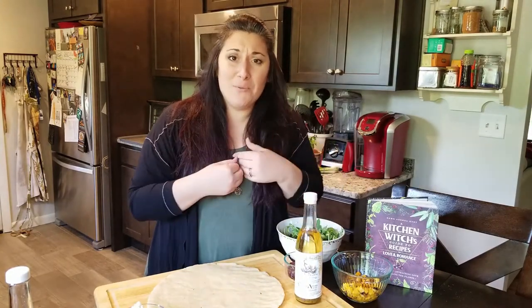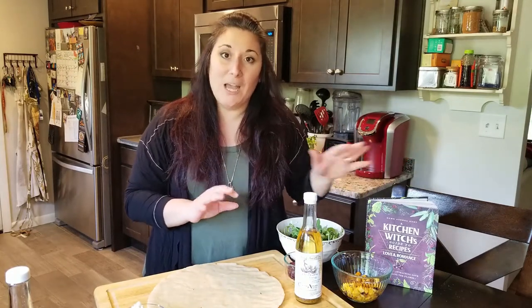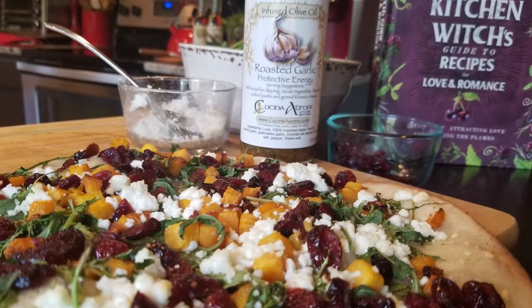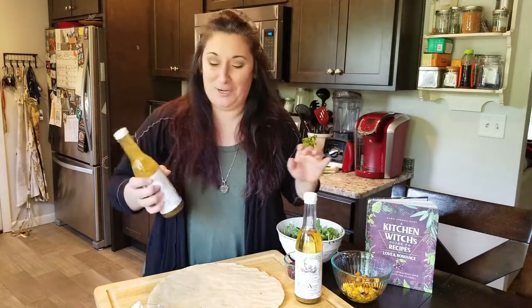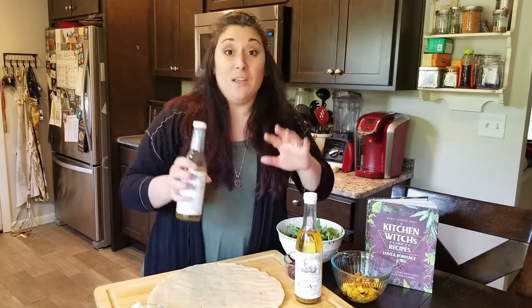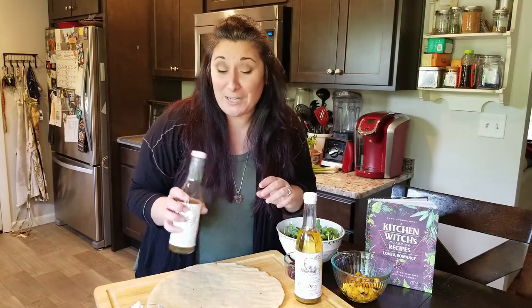Today I'm going to be making for you a really quick easy recipe from my brand new cookbook. It's a flatbread pizza, and it's a little bit more of a grown-up pizza party kind of situation. I've got a whole section on grown-up pizza party with a couple of really cool ideas to make your next pizza night a little bit more sophisticated, if you will.